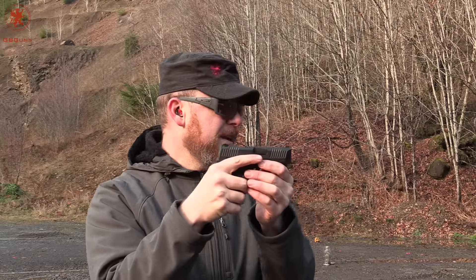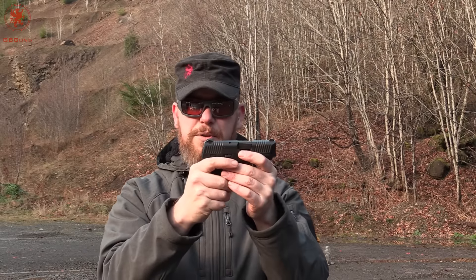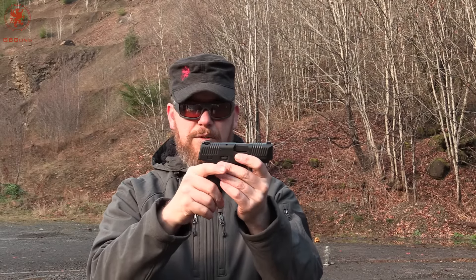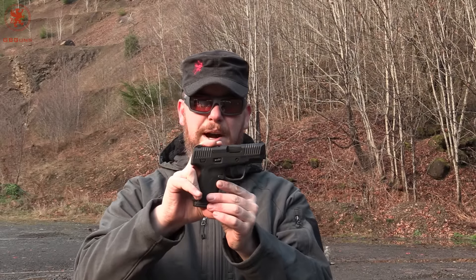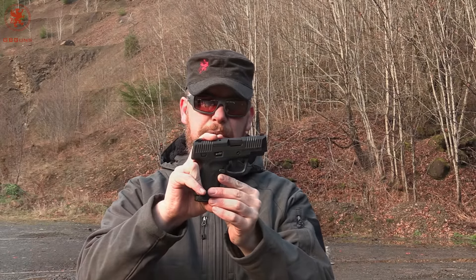But with that said, it's a very accurate shooter, very smooth shooter, and great stippling job. Overall, for out of the box, a lot of options and a lot of upgrades.